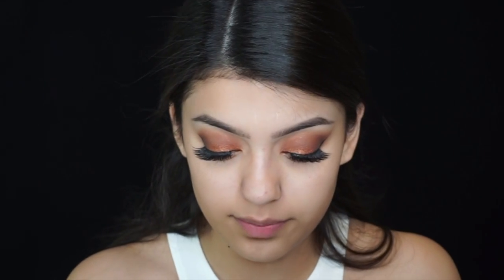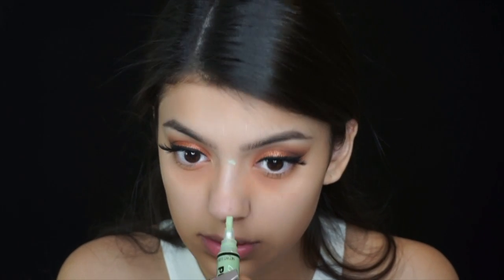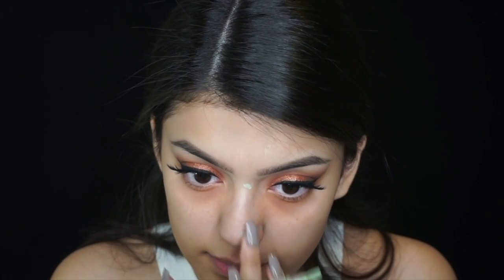Now I'm gonna conceal my dark circles with this LA Girl Pro Conceal. Now I'm gonna use the green one for blemishes. My skin is super dry right now.